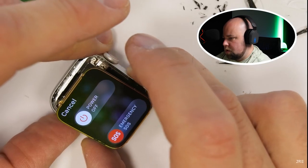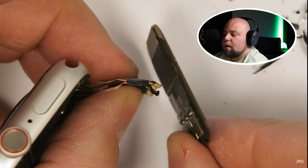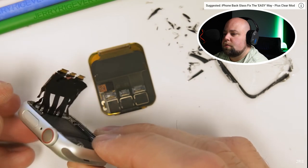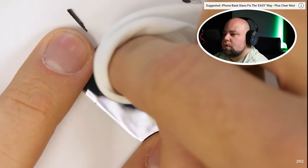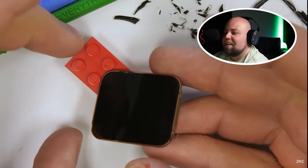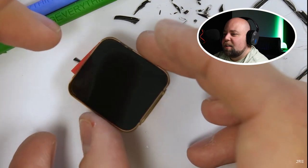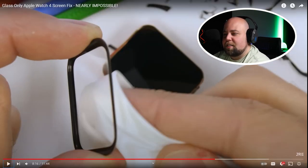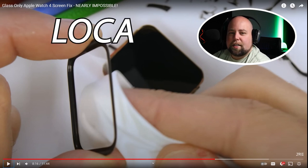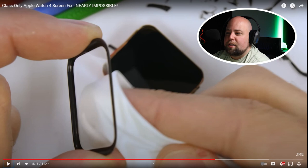So far, so good. I'll turn the watch off again and remove the cables from the back of the screen. Now it's time to add a new layer of glass to the top. This part is pretty easy actually. Adding the glass requires a special kind of glue. Once the screen is totally clean from dust or fingerprints, I'll grab a little Lego to prop the screen up — I mostly just wanted to say 'little Lego' though.